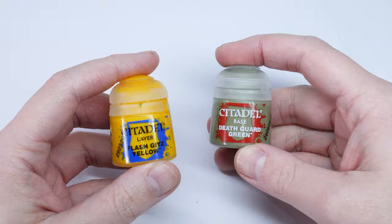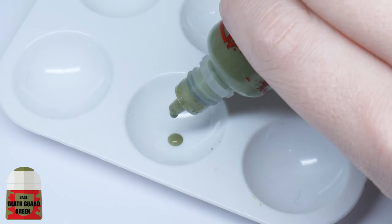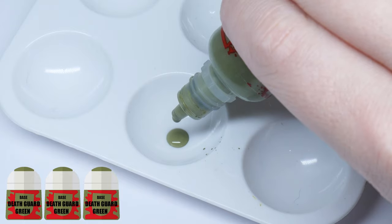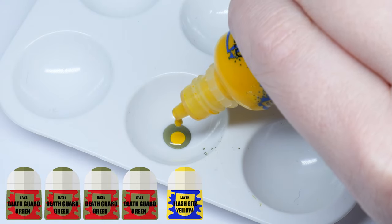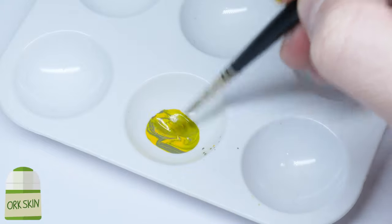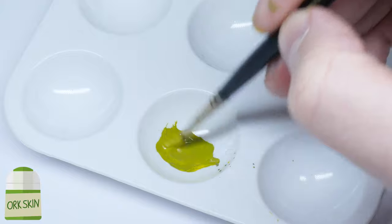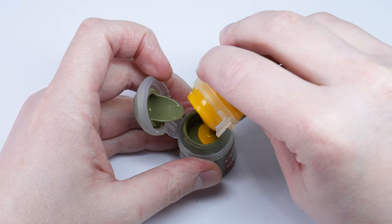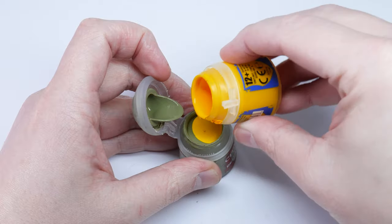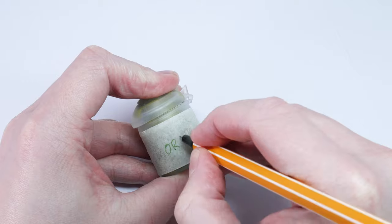To get the green tone I wanted for the orc skin I had to mix my own colour. After some experimenting I settled on a Death Guard Green and Flash Gitz Yellow mix. I used 4 parts Death Guard Green to 2 parts Flash Gitz Yellow — just think 4 brush loads to 2 brush loads to make it simple. If you want to paint a whole army, just mix half a pot of Flash Gitz Yellow with the full pot of Death Guard Green. This is what I did so now I know I have the right colour for all my orcs.